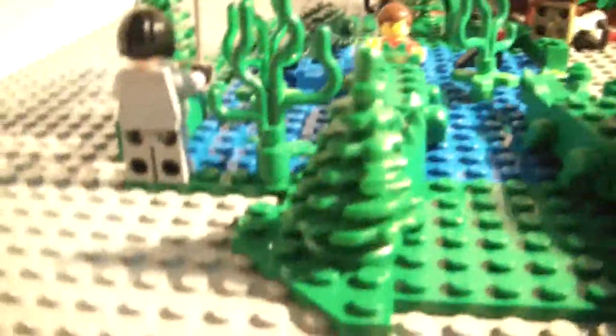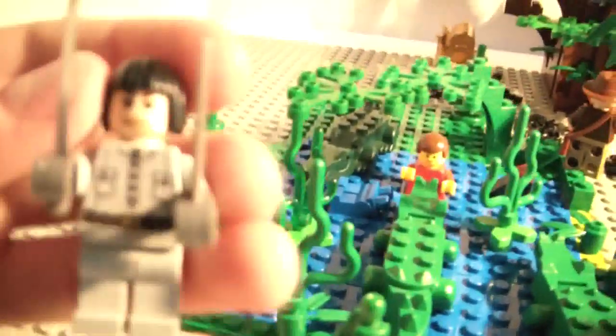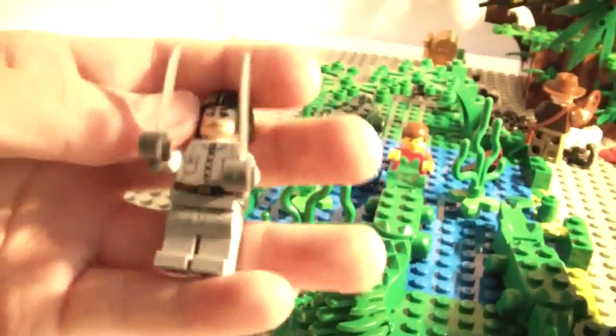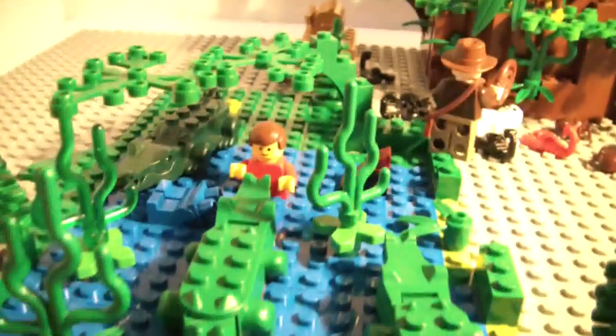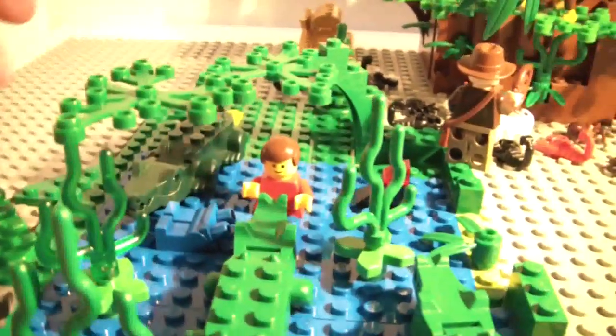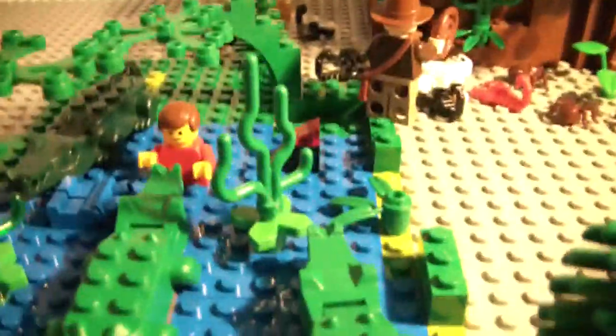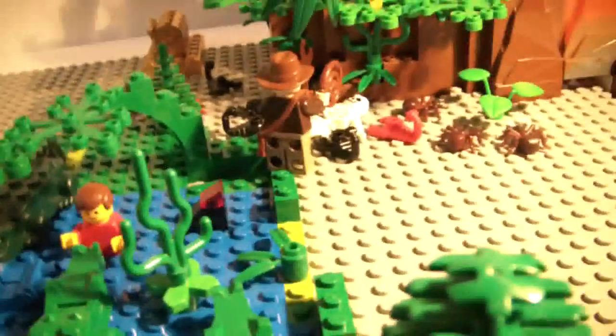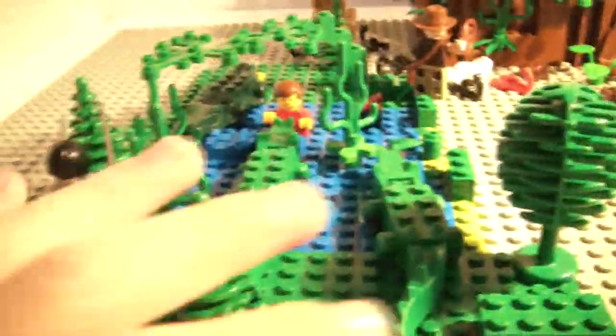So to start off, right here we get an explorer — that person from the Indiana Jones Crystal Skull campsite set. And we have Indiana Jones up there. Then we have a little dude in here who's been a little unlucky with the crocodiles. We have a bloody shark fin; looks like he's been in a fight with the crocodiles.